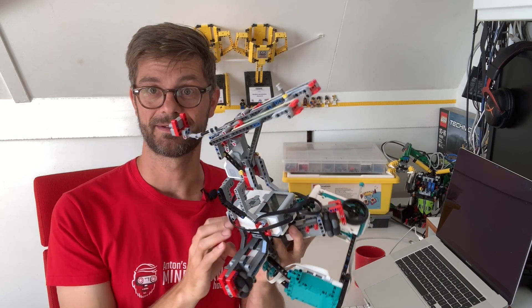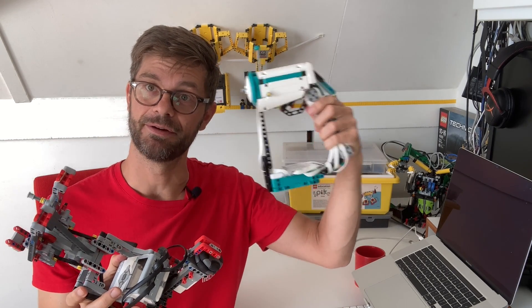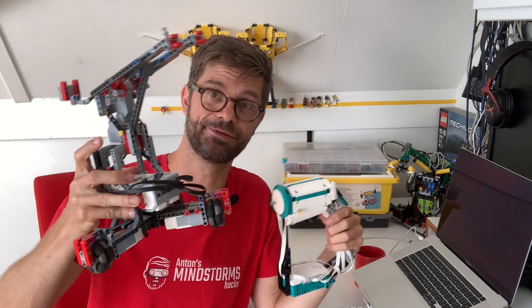So it's the other way around. Instead of the EV3 controlling the Robot Inventor hub, now the Robot Inventor hub controls the EV3. That works too.